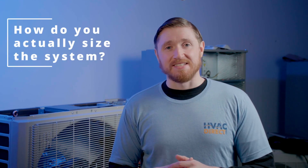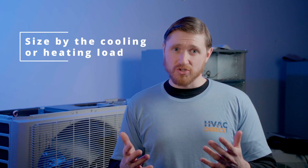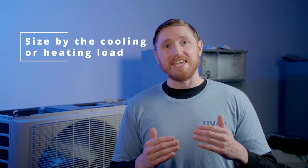So the question becomes, how do you actually size the system? Here at HVAC Direct, our sales team is an expert at this and they'd be happy to walk you through the process. But in general, as a rule of thumb, you're going to size the system off the larger load. So if the cooling load is larger, size off that. If the heating load is larger, size off that. This almost works for every application.